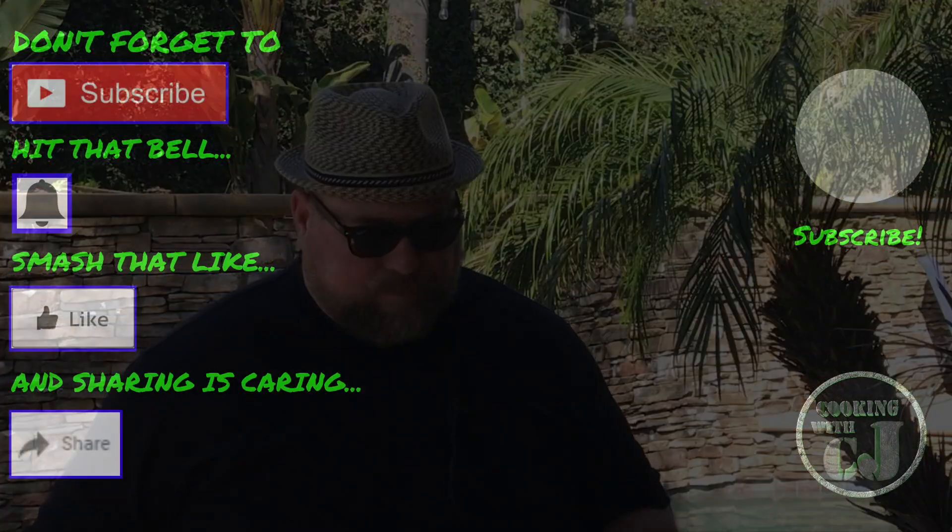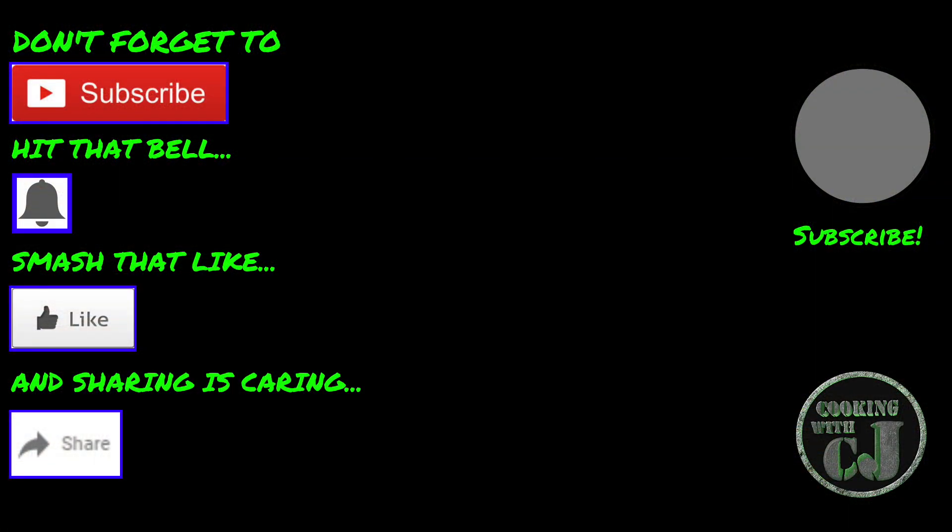Alright guys, just a quick one. I'm going to release this tomorrow morning — Sunday morning — so you still have time to make this for yourself. Too good, too easy. If you can't do it on the Blackstone, do it on your griddle inside, no big deal. Thank you all for stopping by, have a great week. Thanks for cooking with CJ — take care!